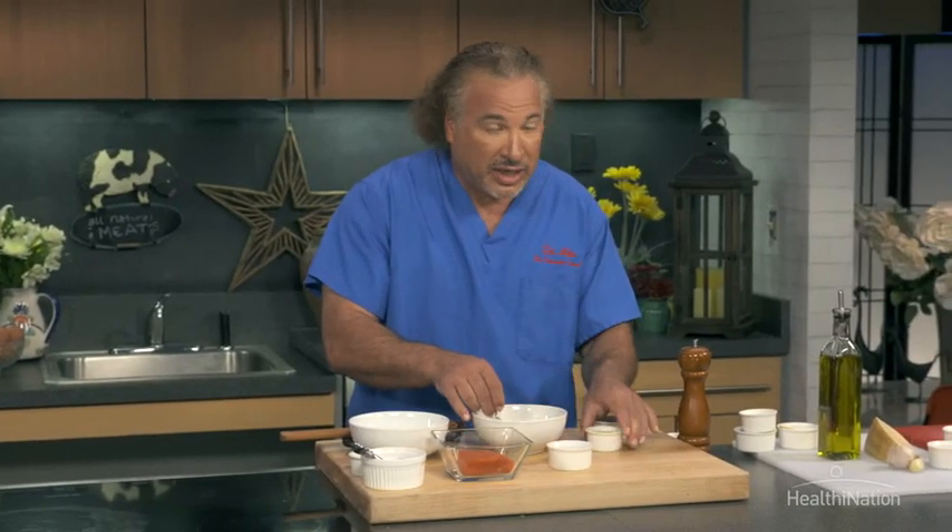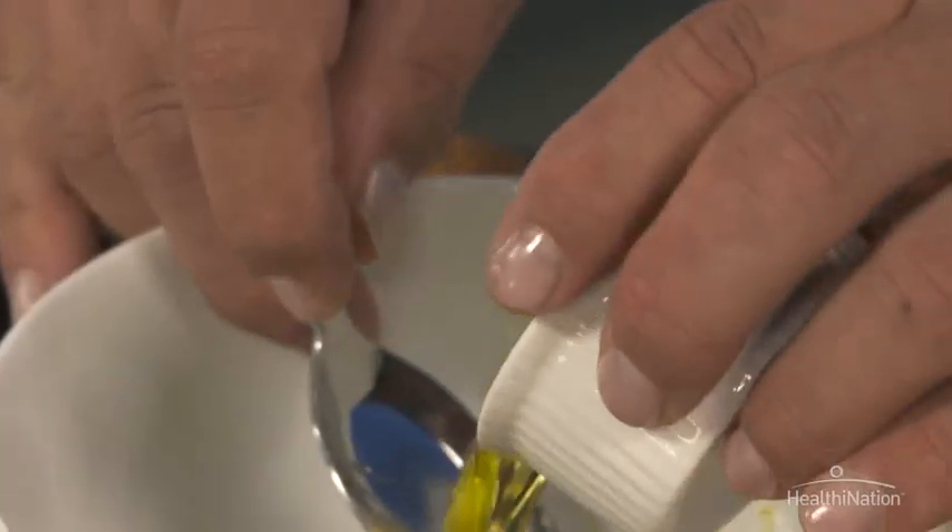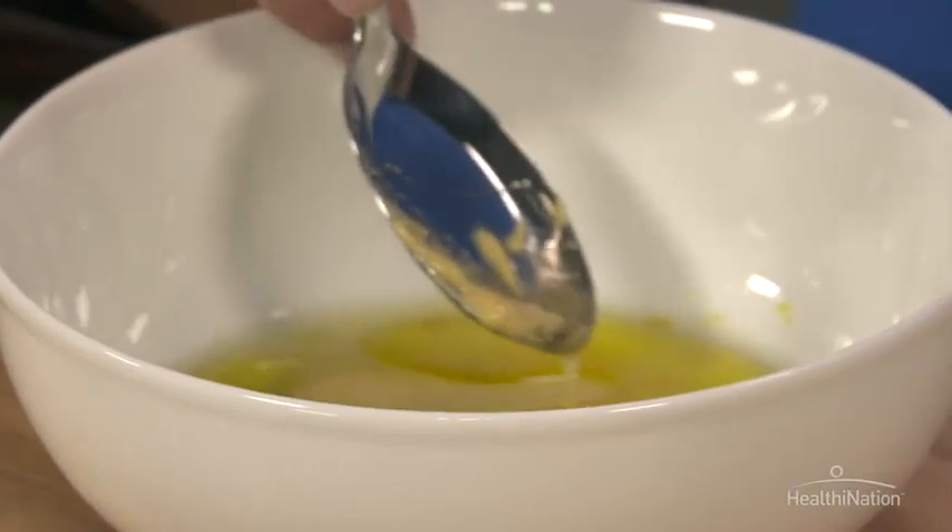We want to go ahead and add a little bit of Dijon mustard, and what's very important is it's going to act as an emulsifier, because we're going to add some olive oil as well — and olive oil, wine, and water don't really mix. But when we combine it with the mustard, it's going to act as an emulsifier and help hold this whole thing together.